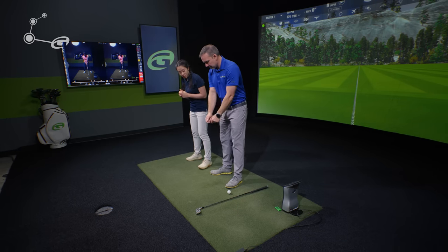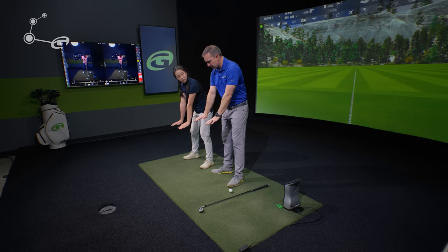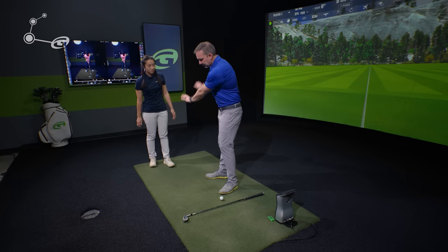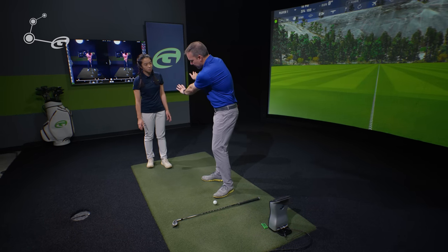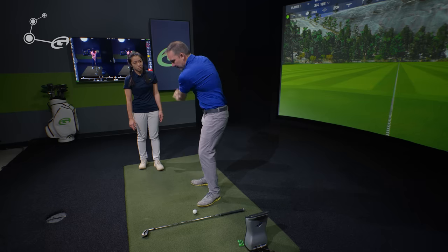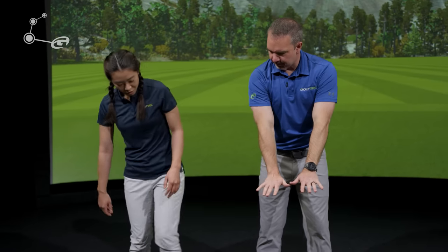Here are a few solutions for viewers at home. The first drill: get into your address position, stretch your arms out, and try to feel like you're pushing your palms into the ground. Take that pushing sensation into the backswing and maintain it on the downswing too — just pushing your arm outward throughout the whole golf swing. That's what most pros are feeling as they swing.